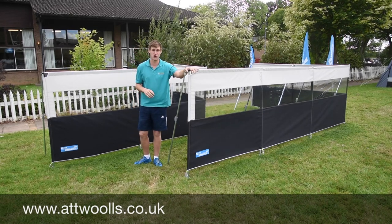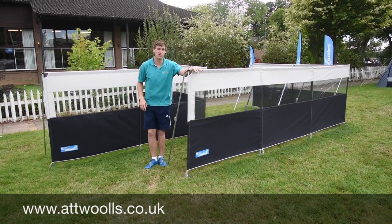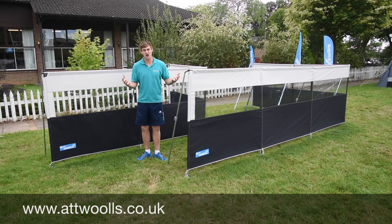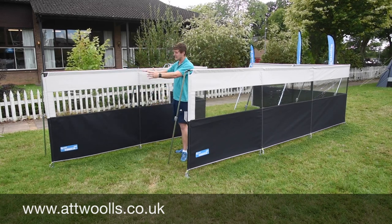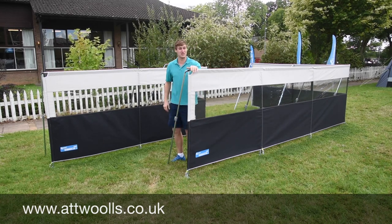This here is the Camperco Pro windbreak. You've got two different sizes: the Pro 3 and the Pro 5. The Pro 3 is three sections and the Pro 5 is five sections. The Pro 3 is four metres sixty long, whereas the Pro 5 is seven metres sixty-five long.